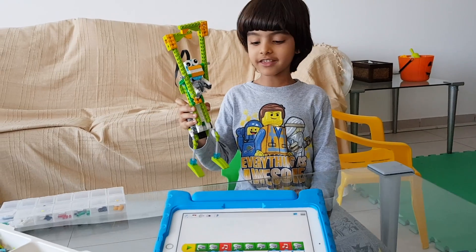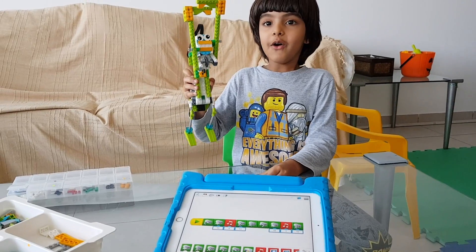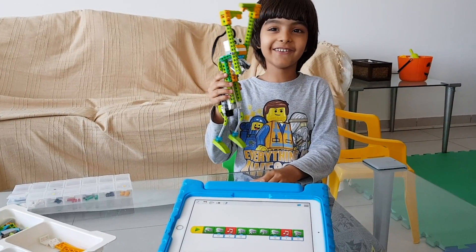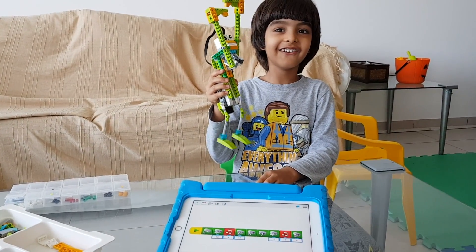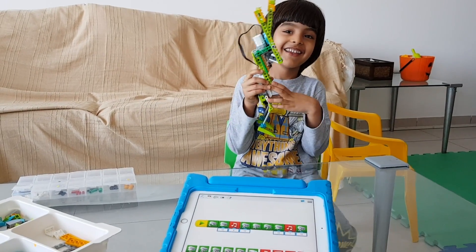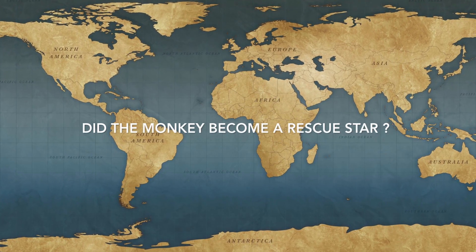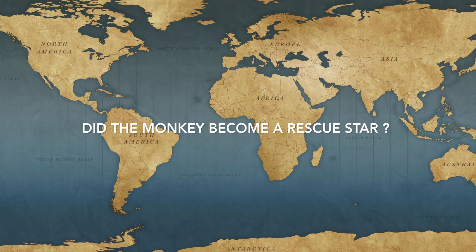Now the rescue monkey is ready. Let's take it to the river. Oh, I forgot — we don't have a river in the house. We have only got a bathtub. So let's take it there.